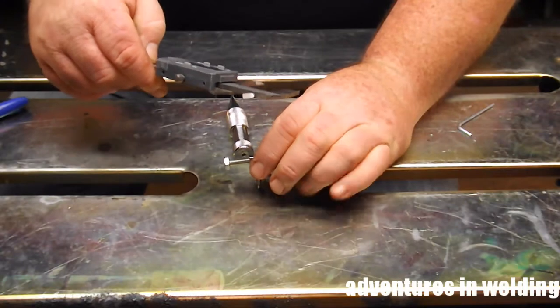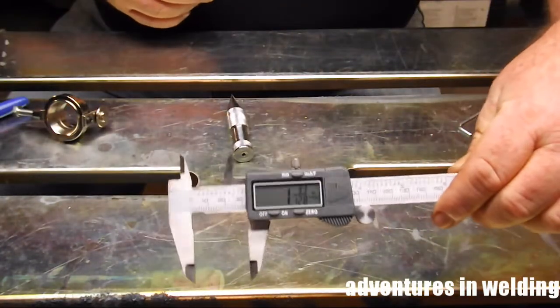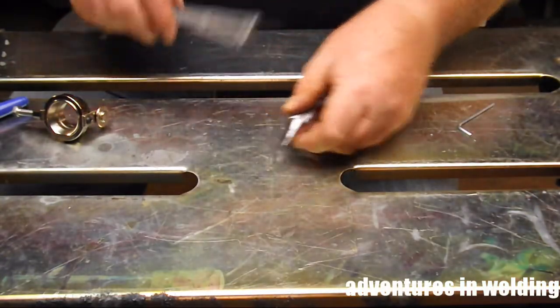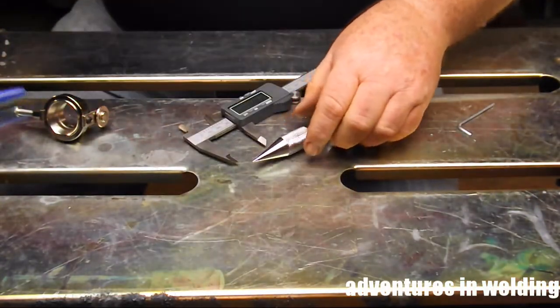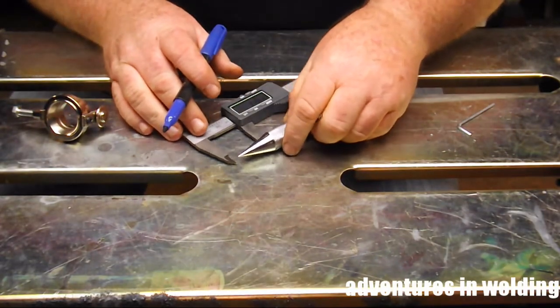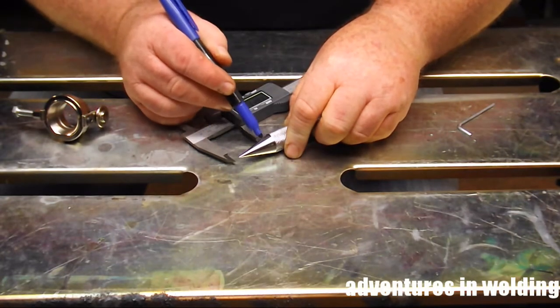I'm just measuring it — measure twice, cut once. Because if you measure once and cut twice you might find out it's still too short. This is not coming out where I hoped it would. I was really hoping it would come out somewhere up in that gnarled area but it's coming out right below it.